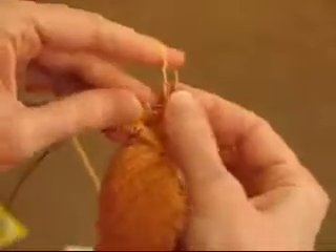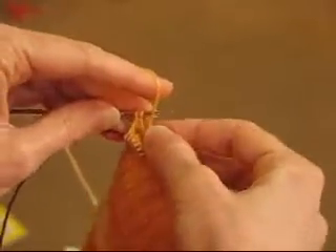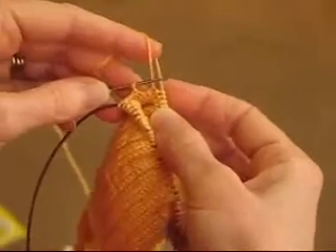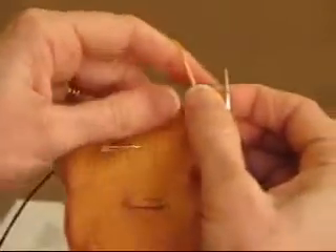We're going to purl all the way across to the other side. Coming near to the end of the purl row now — we've come to the penultimate stitch. Stop. We've got one stitch left here. Turn.